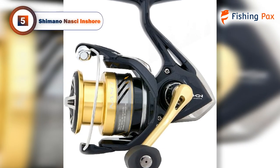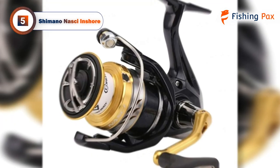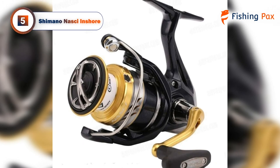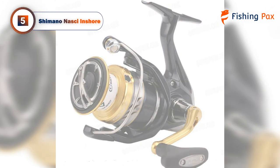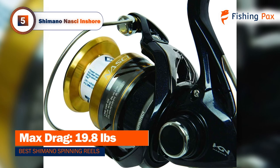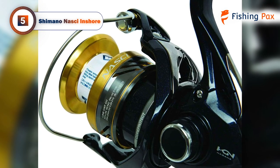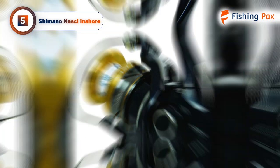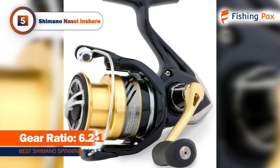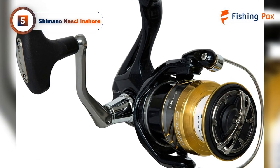Occupying the number 5 spot, we have the Shimano Nasci Inshore, the ideal inshore fishing reel and one of the few on our list that can stand up to the harsh conditions of saltwater fishing. It is the Core Protect technology that prevents water from entering the body of the roller and the bearing unit, which allows the reel to be used in corrosive marine conditions. The reel body is made up of a lightweight and robust composite material called XT7, while the spool is made of high-quality, cold-forged aluminum.